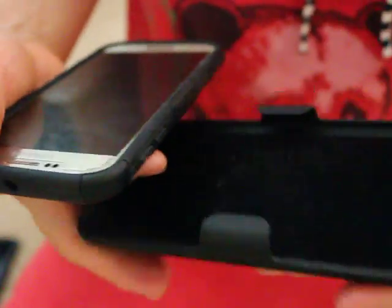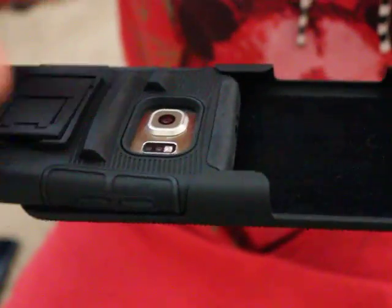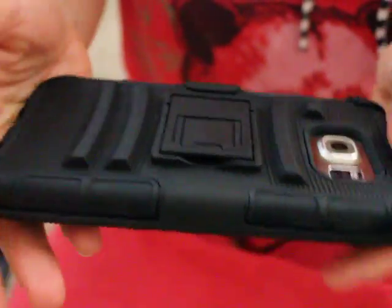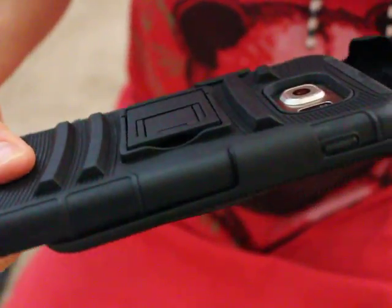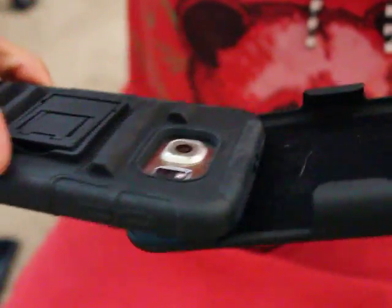It also comes with this thing — it has a clip on it. It's kind of like a protective thing and you basically slide it in and slide it out. Now compared to another phone case that I have, this is quite difficult to slide in and out. Let me just demonstrate.